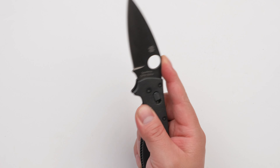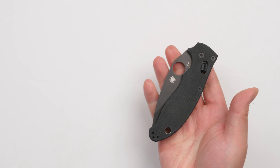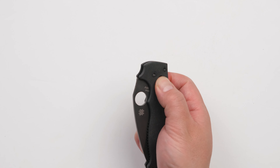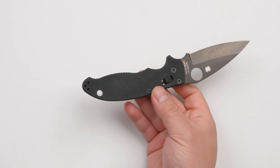For this one, you cannot fold it. You have to put it this way — sometimes just using this way, you're gonna use two fingers to hold it and to close it. So opening it up is pretty easy.